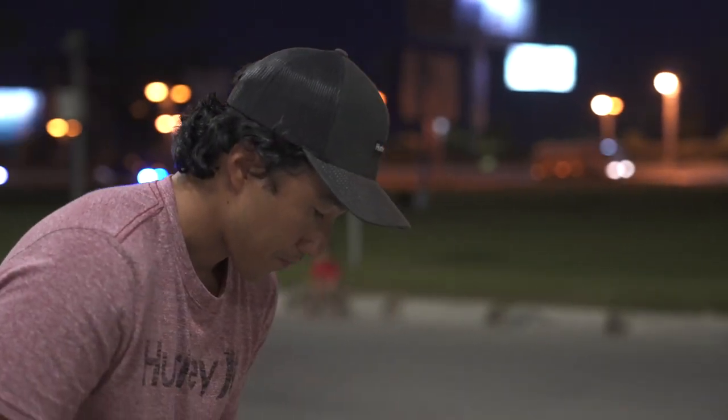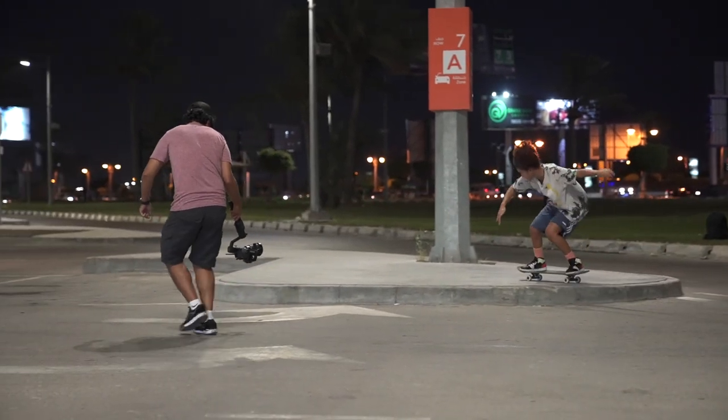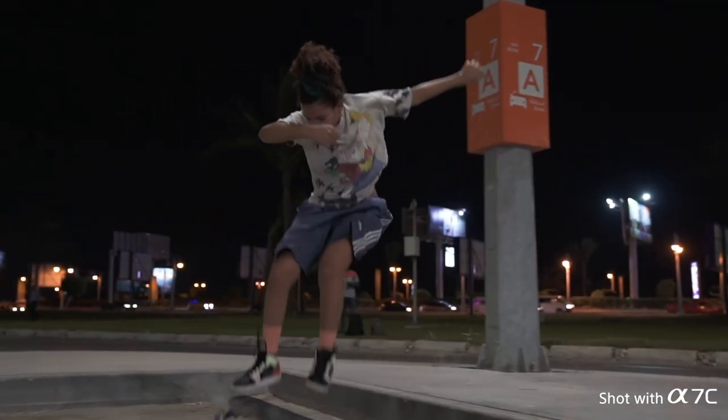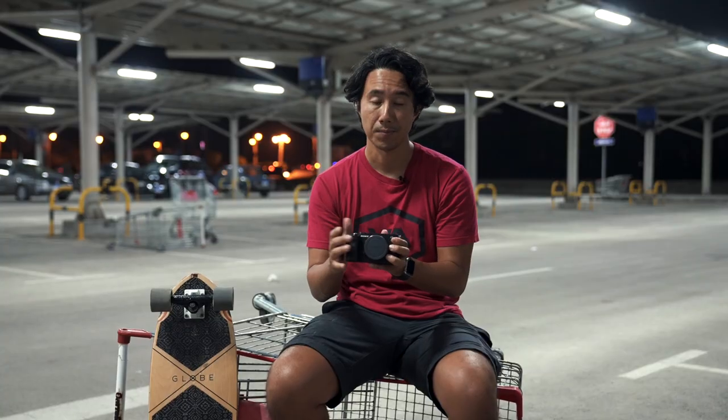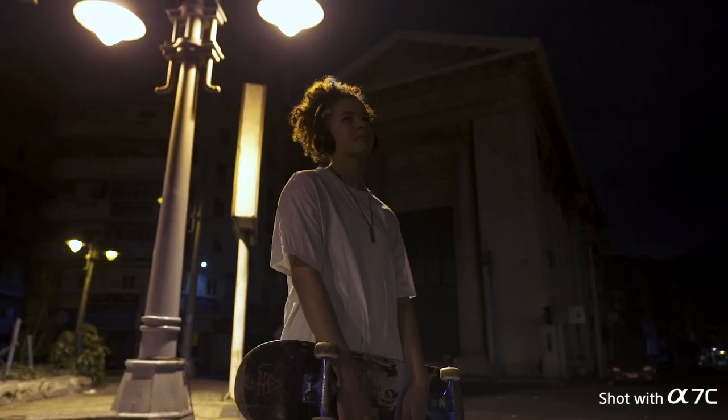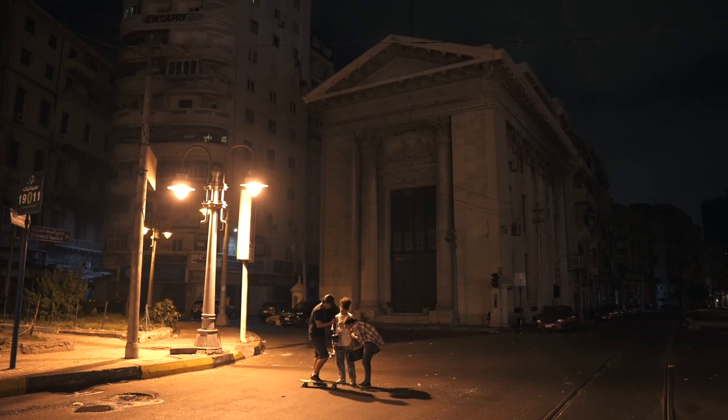It has a high frame rate — we can shoot up to 120 frames per second. I can also shoot 50, 60, or 24 frames per second. I'm shooting at night, and as you can see in the footage, slow motion at night looks very clean, nice, and crisp.